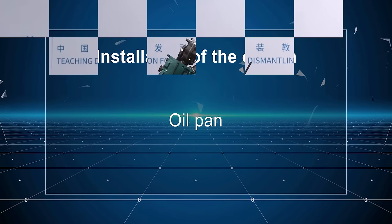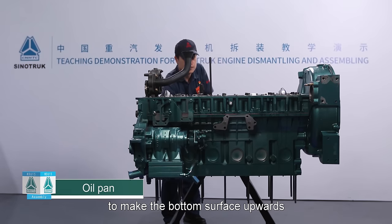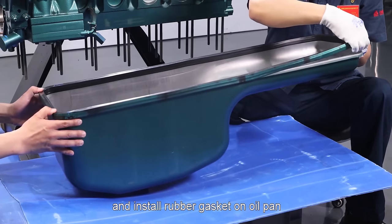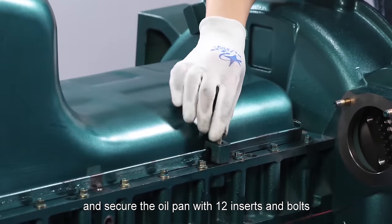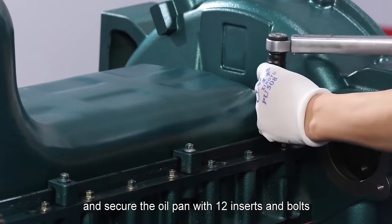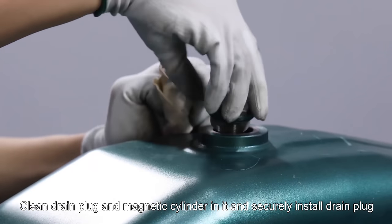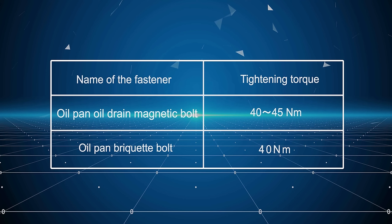Oil pan: Rotate the engine body by 180 degrees to make the bottom surface upwards. Wipe up lower plane of engine body and install rubber gasket on oil pan, then secure the oil pan with 12 inserts and bolts. Clean drain plug and magnetic cylinder in it and securely install drain plug. Tightening torque of magnetic drain bolt for oil pan: 40 to 45 newton meter. Tightening torque of press block bolt for oil pan: 40 newton meter.